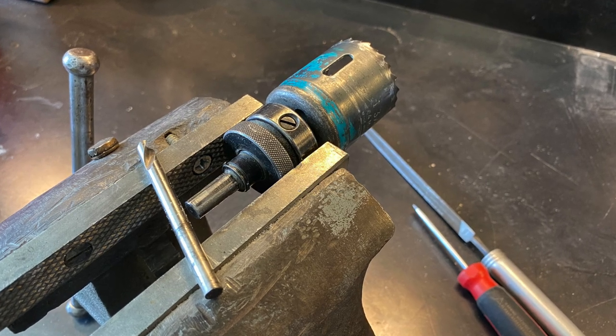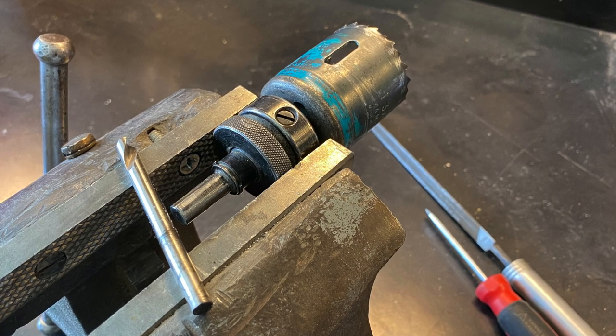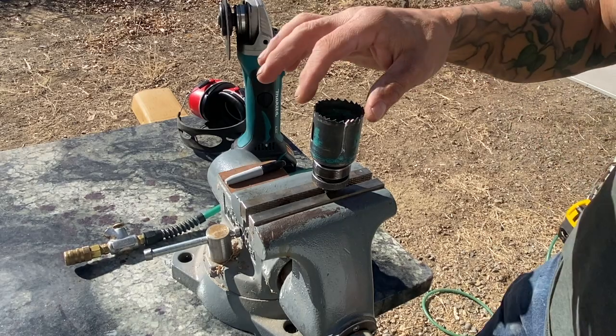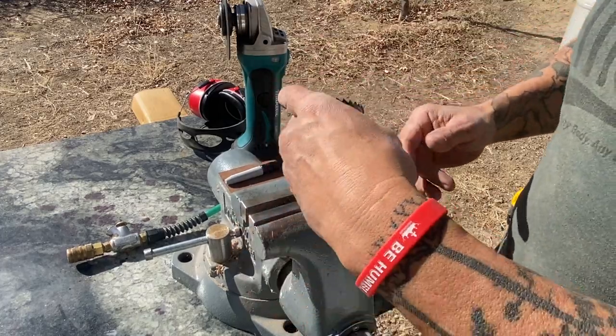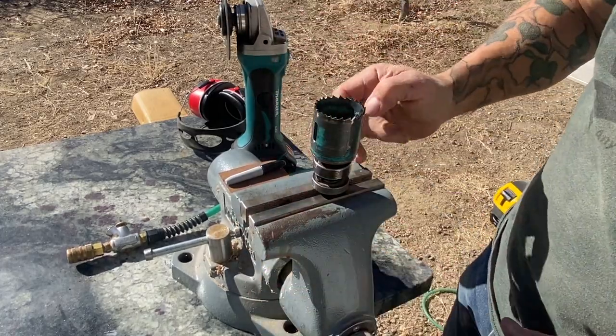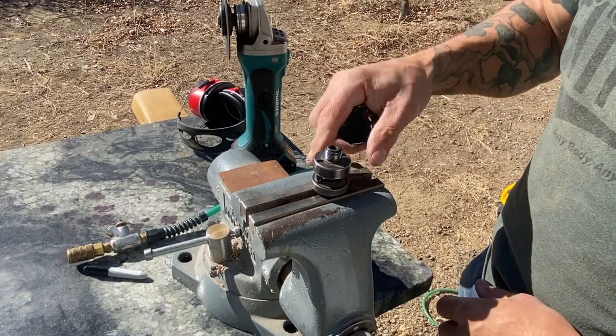I've seen a lot of videos where they show you could use a file to get the teeth back in shape, but that's tedious, boring, and slow. So I'm going to use an angle grinder with a cutoff wheel. I start by lowering the pins completely out of the way and just tightening the hole saw up to the mandrel without the pins.